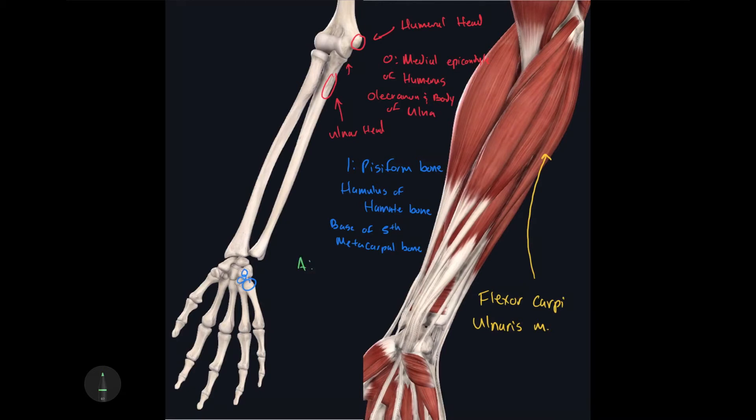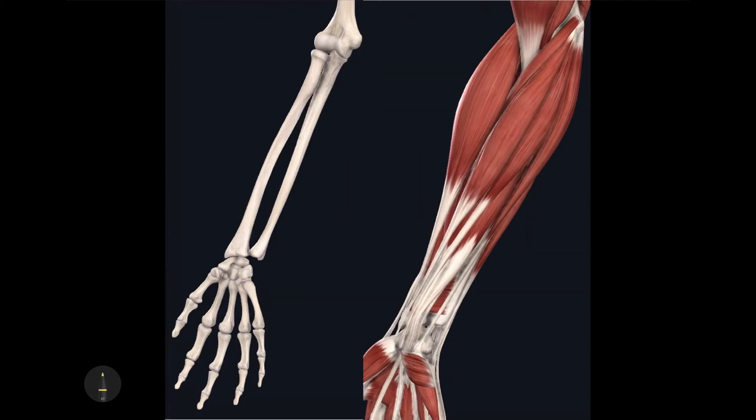The action of the flexor carpi ulnaris is to flex the carpal joint and adduct the manus at the carpal joint. The last muscle to identify on this image is this slender, rounded muscle — the pronator teres. Its origin is the medial epicondyle of the humerus, as well as the medial side of the coronoid process of the ulna.